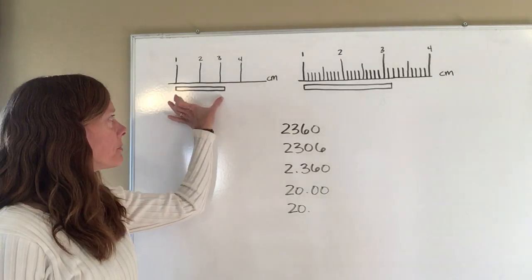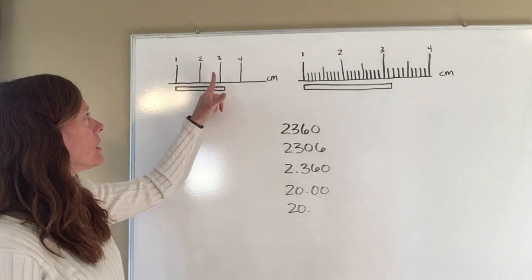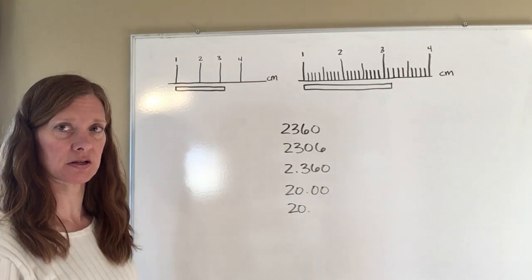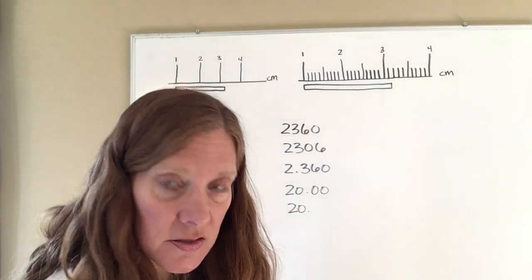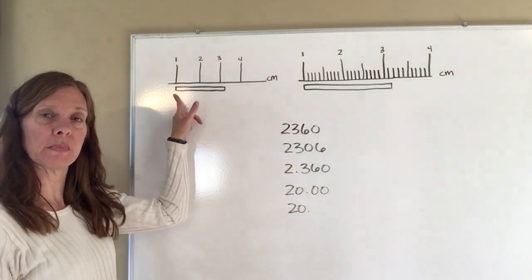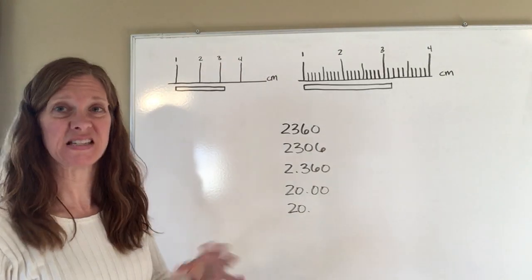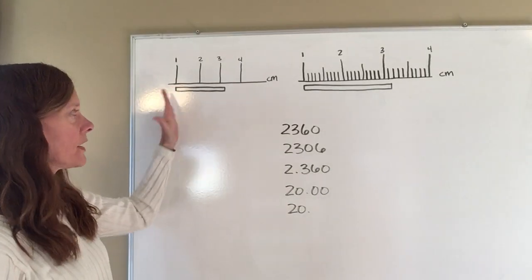The length of this bar that I have underneath — I know that it's between the three and the four, but there are no marks there to tell me exactly how far it is. So what I want to do is estimate that last number. Notice that I've put the edge of what I'm measuring next to the one, because you never know if the end of your ruler has gotten dinged up — if it has, it's not going to measure accurately.